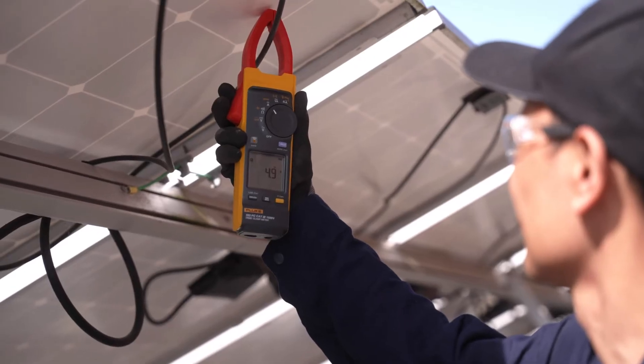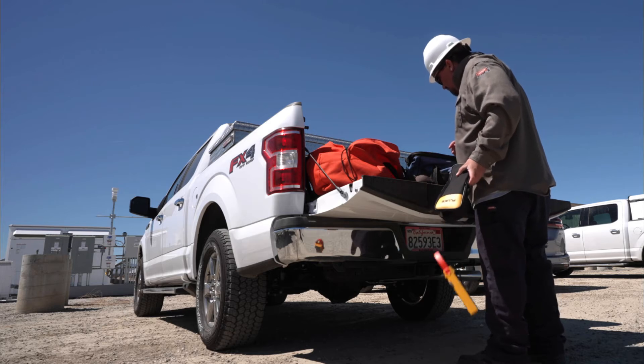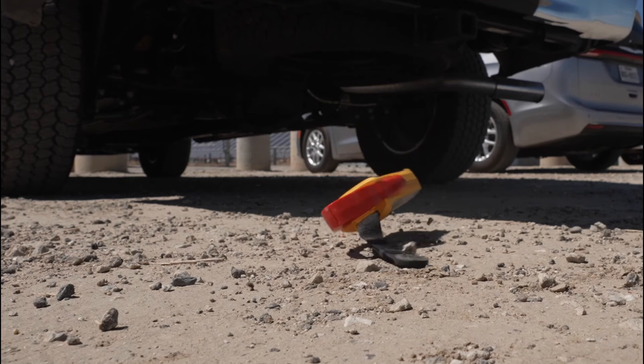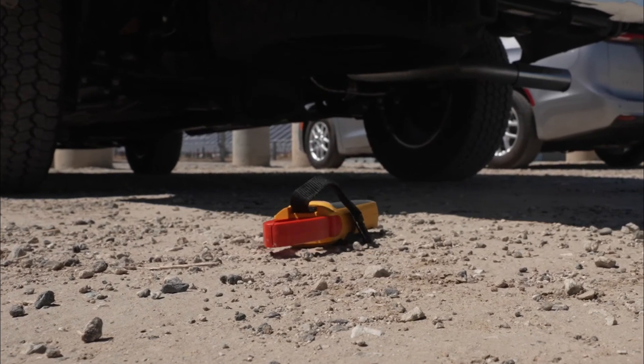The Fluke 393 FC does it all in one — safely, ruggedly, and reliably — with an IP54 protection rating for dusty and rainy environments.